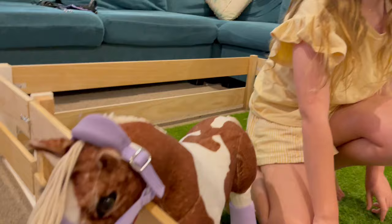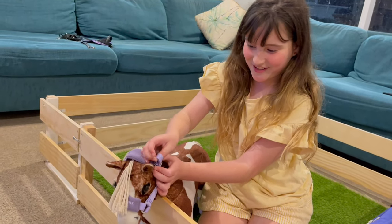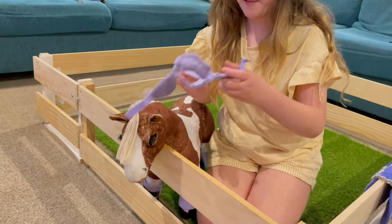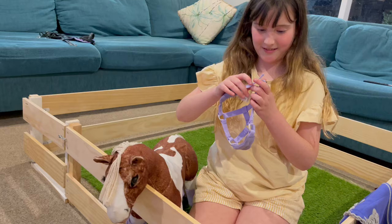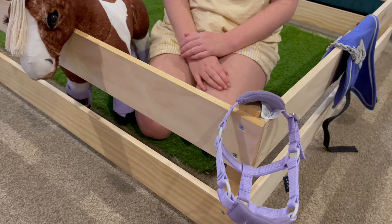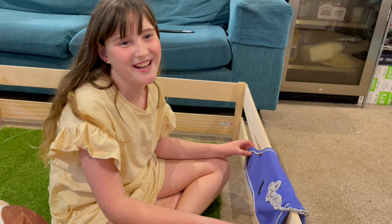It's so cute how her head fits right over it. And also her head collar just fits right on here - you can hang her head collar on here.